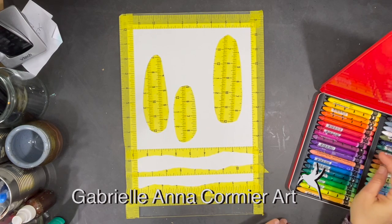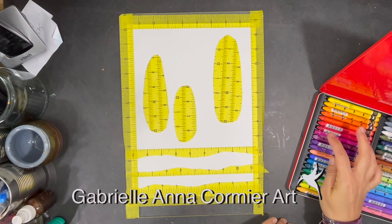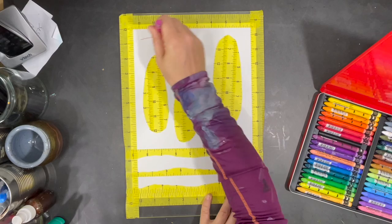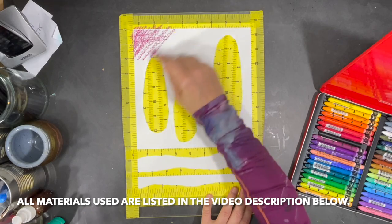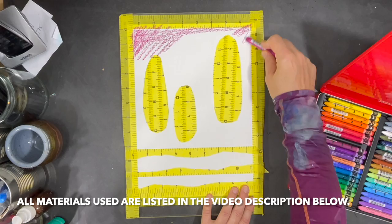Hi everyone, I hope you're all having a great week. This week I'm painting a whimsical Tuscan landscape using mixed media. Instead of using a pencil to sketch my landscape, I used masking tape to lay out the landscape. Then for most of my painting process I'll be using Neocolor 2 water-soluble crayons and gesso.